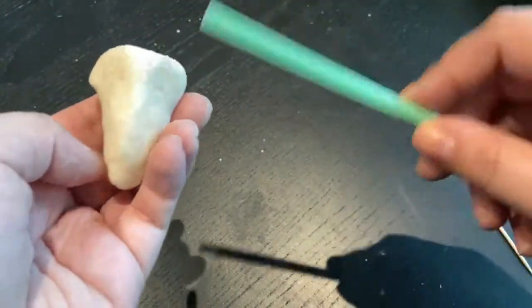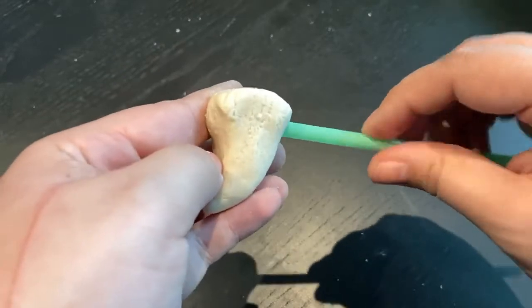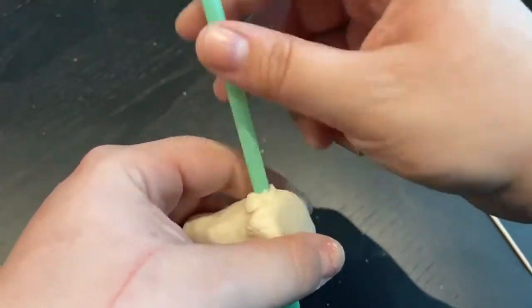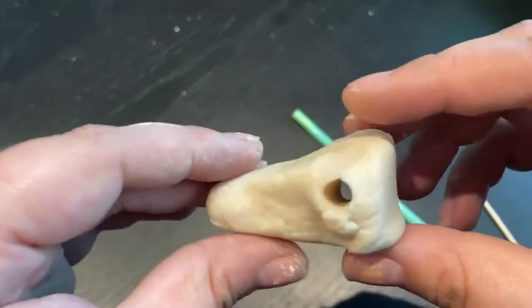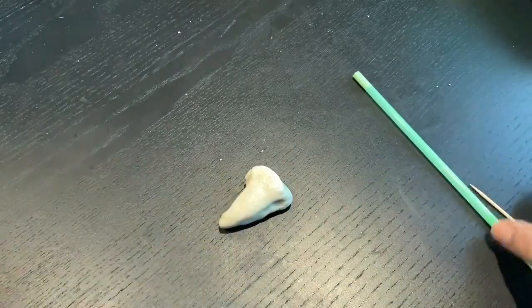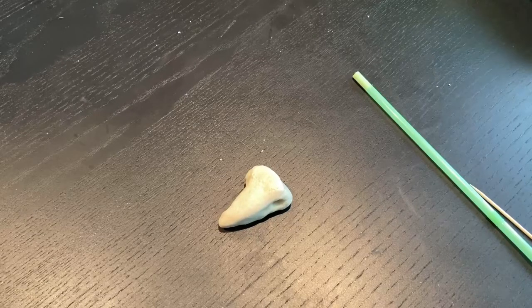Then I got a reusable straw and poked it right through. This is where you want to make sure that your tooth is thick enough for the hole. Depending on what string you're using will determine what size hole you make — I used a straw because I knew it would fit better and go all the way through. After this, put it in the oven for about 15 minutes at 200 degrees.